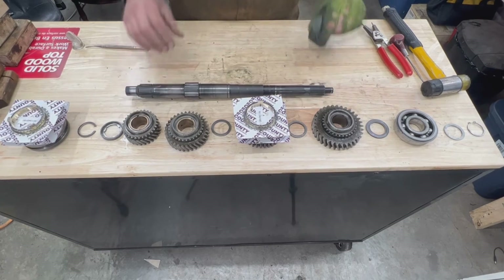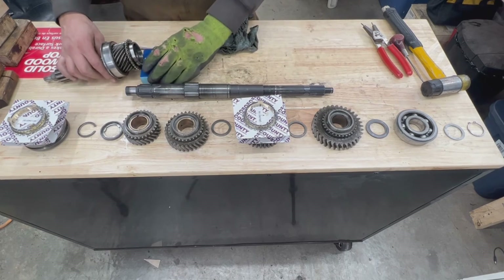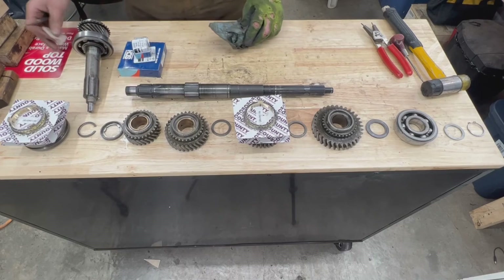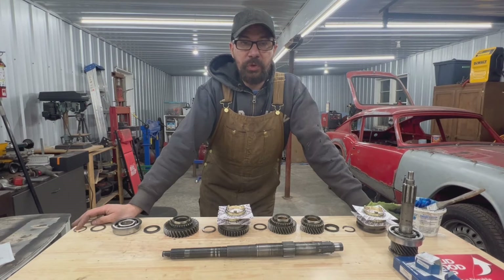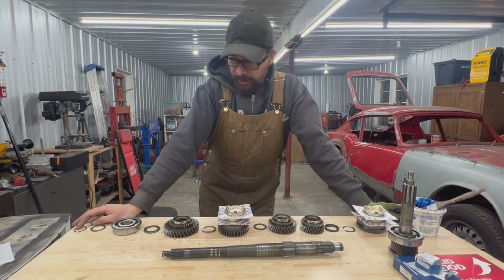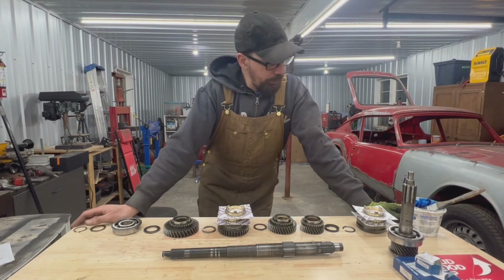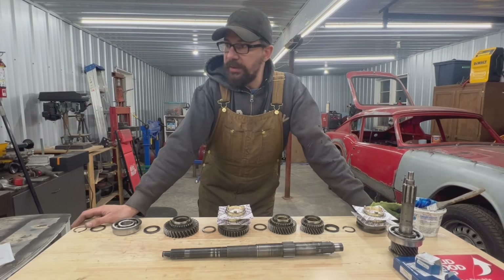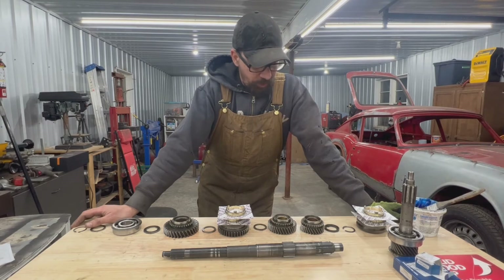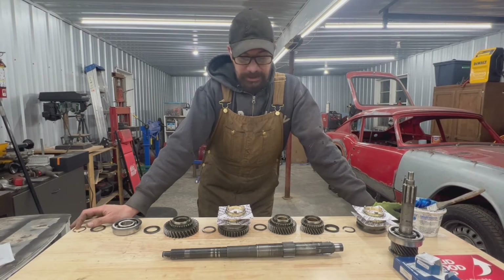We also have our input shaft with the two new bearings — this is everything we need to start assembling. All our measurements are done, everything is up to spec, so we are good to go. When we start assembling in the next video, we'll take each part, clean it, grease it, and then put it on the shaft and in the box.